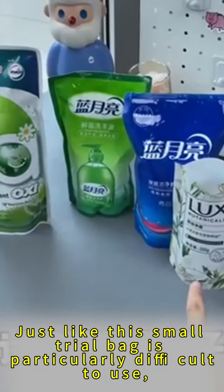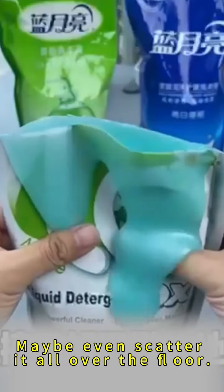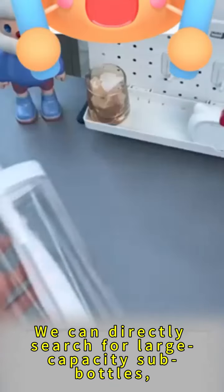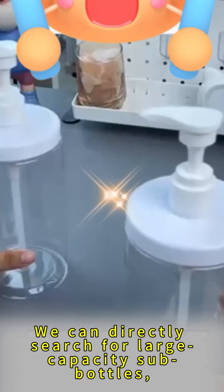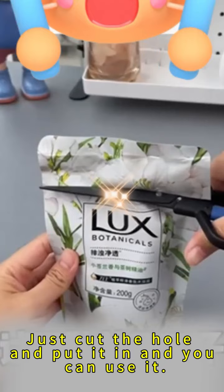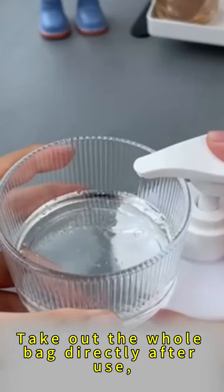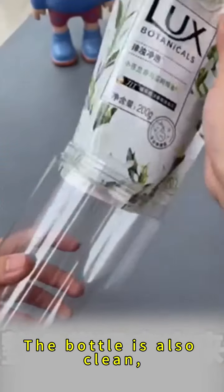Small trial bags are particularly difficult to use — you might even scatter product all over the floor. You can directly search for large-capacity sub-bottles with an extra-large caliber. Just cut the hole, put the bag in, and use it. Take out the whole bag directly after use, and the bottle stays clean too.